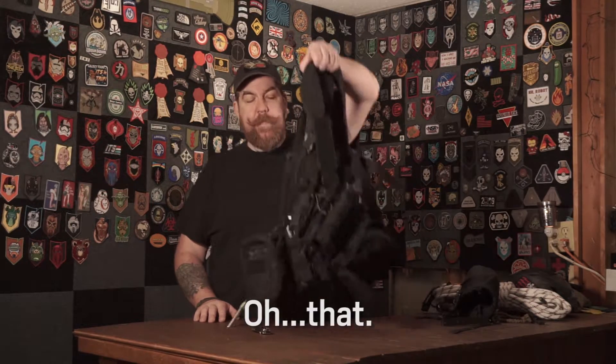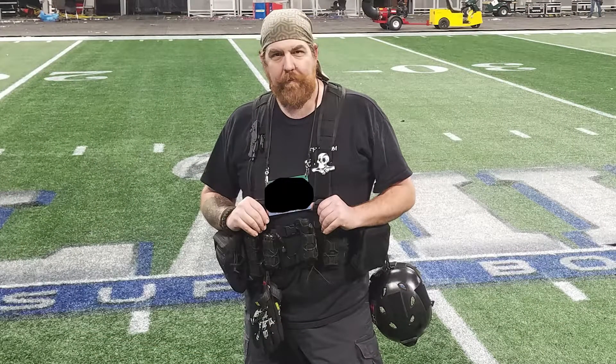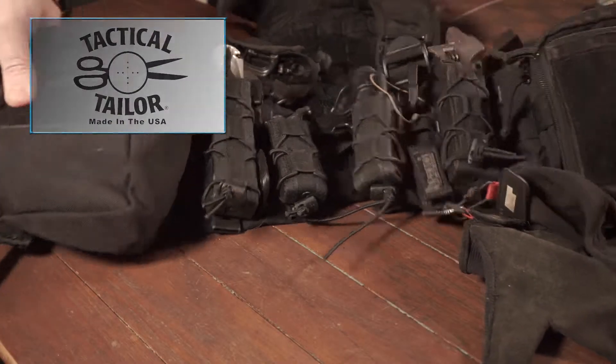Welcome back to another gear show. I'm Mike, and this is part two of 'What a Tactical Stagehand Wears to Work.' Today we're going to talk about the biggest thing I have as a stagehand - my tool rig. All my tools that I carry and use on a regular basis I carry on a Tactical Tailor Split MAV vest.